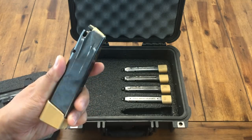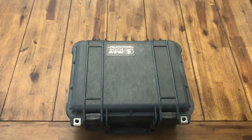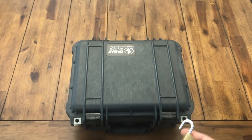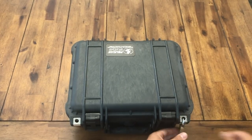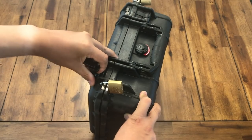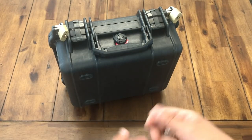You can also put ammo in your magazine like this. Once you put everything in, you're just going to close it and use a normal lock — remember, no TSA lock. Just lock it like this. It's a pretty tight fit. If I try to open it, it's not even moving. That's the lock you want to use, and you're the only one who has the key.